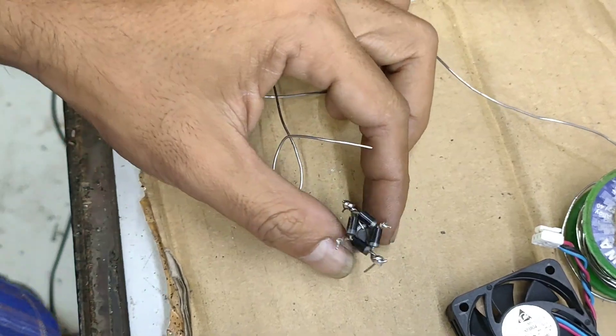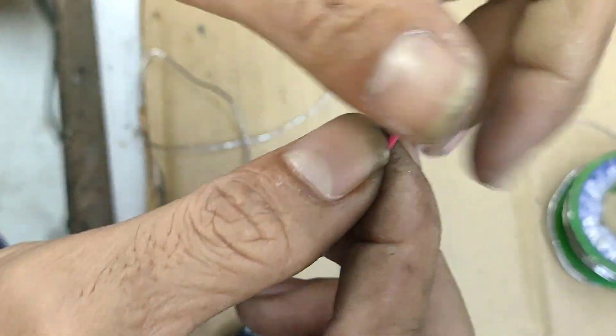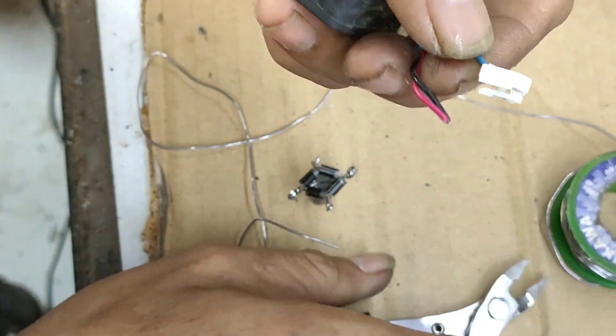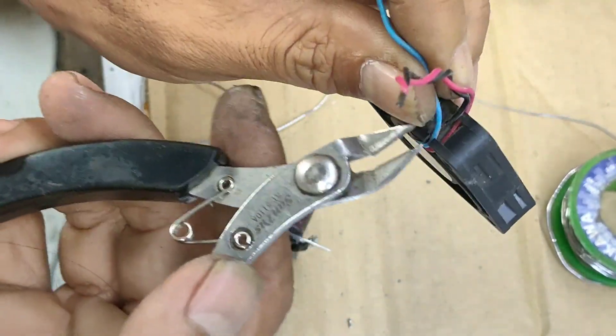Dan kita rapikan. Nih teman-teman, ini kita pakai yang hitam dan merahnya saja. Yang biru tidak usah dipakai, tidak jadi masalah. Buang juga tidak jadi masalah.